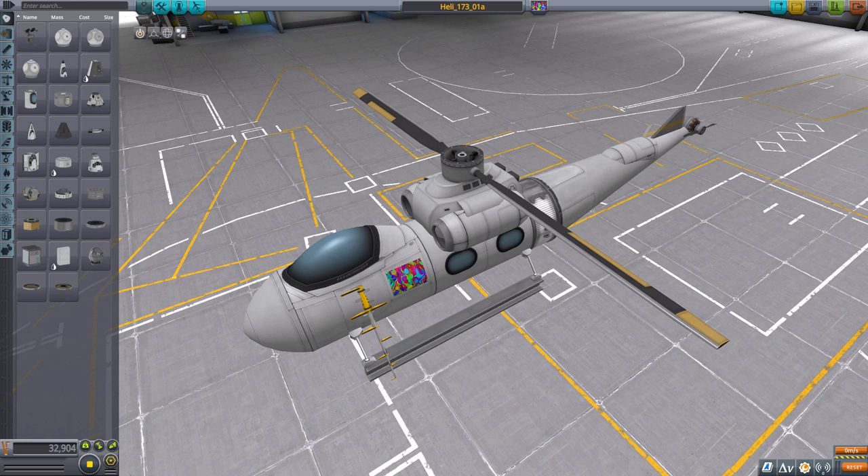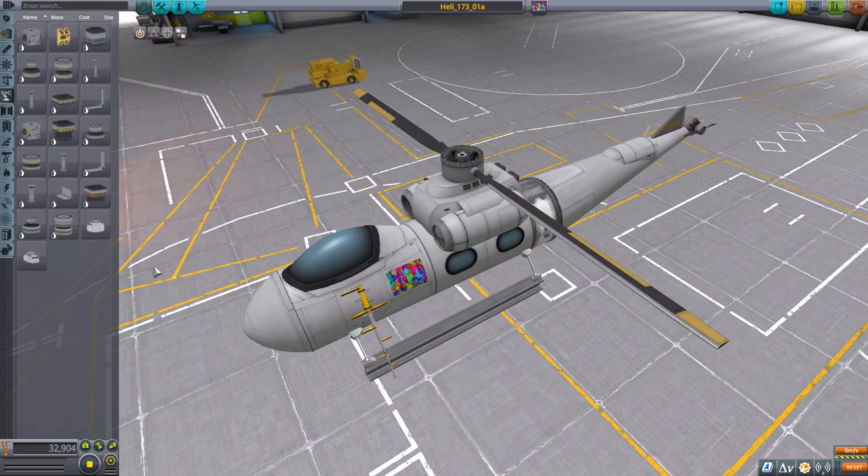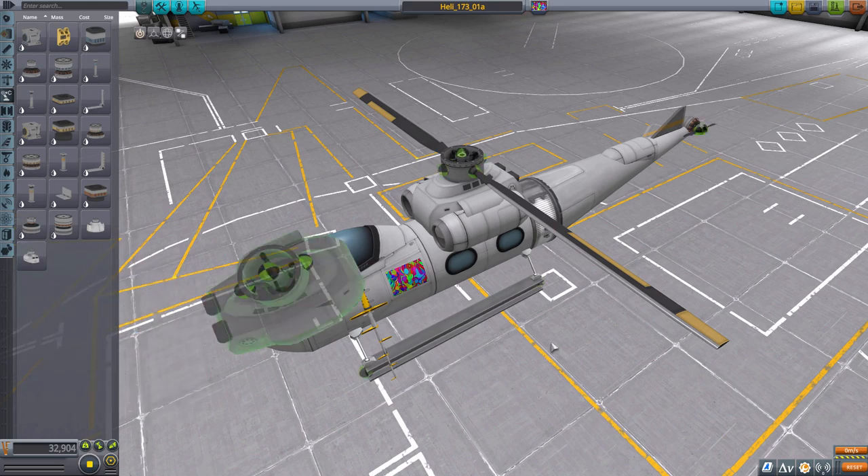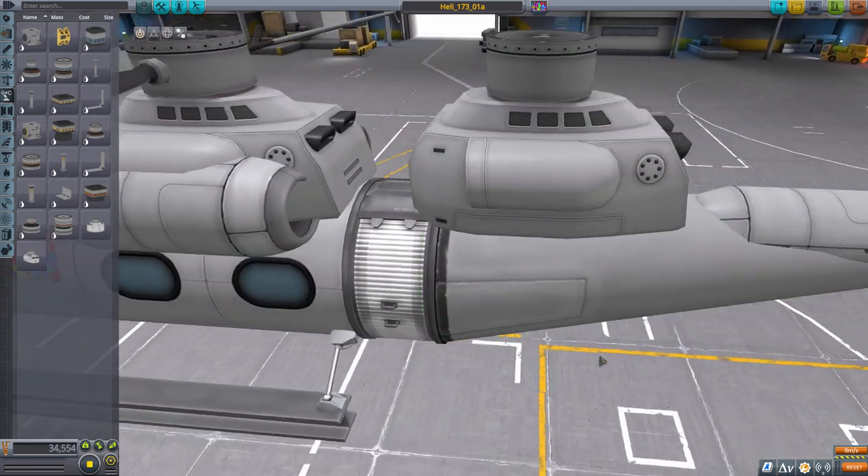Hello everyone, this is Inter. Welcome back to another video in Kerbal Space Program. Today I'm going to be looking exclusively at the helicopter engine — the new stock helicopter engine that was introduced by Squad in the Breaking Ground expansion. It is a robotics part, just to give you a little bit better glimpse at it here. So here it is.